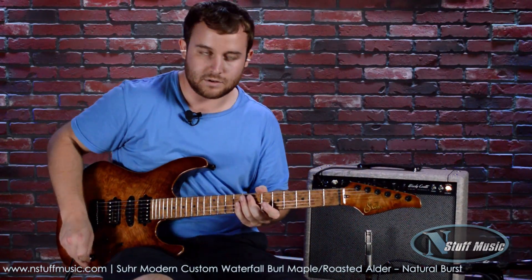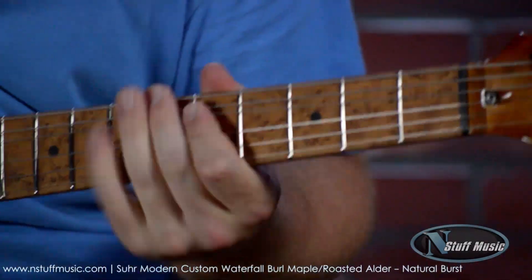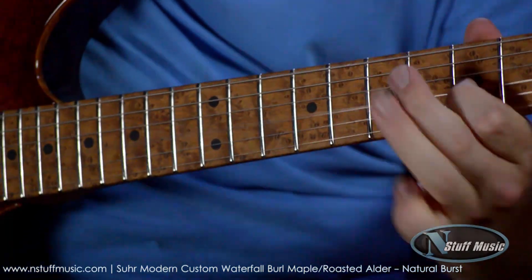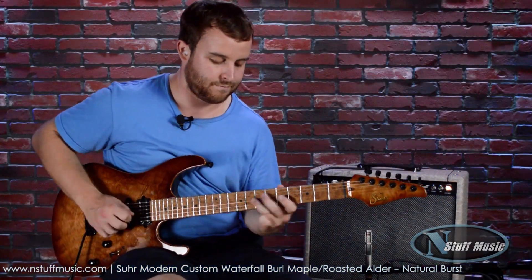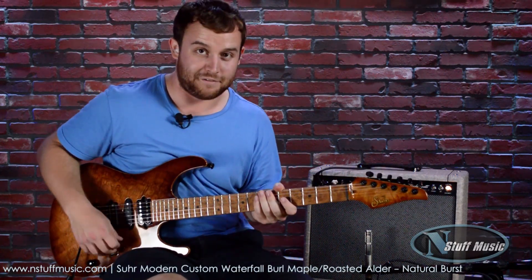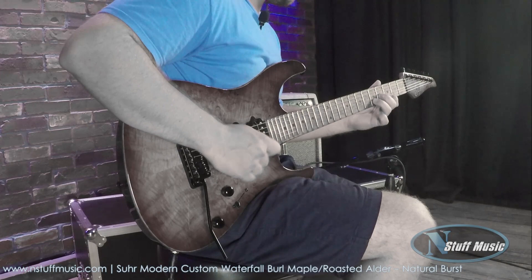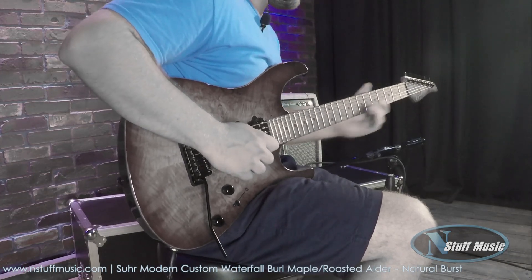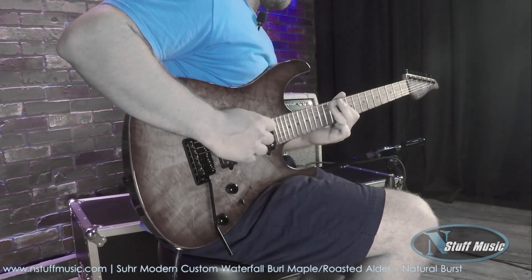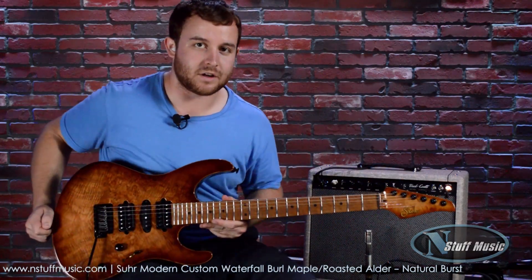And coil tap position — here's the neck coil tapped. Bridge and middle — that's one of my favorite overdrive positions on this guitar, it's a cool sound. And here's the bridge coil tapped.